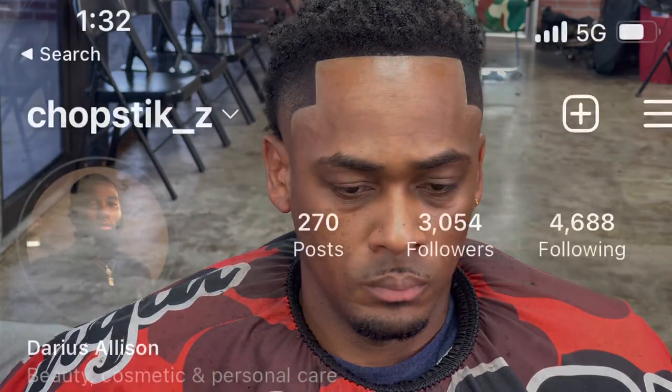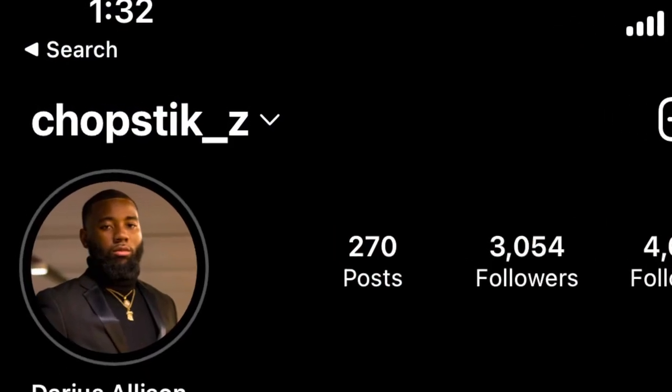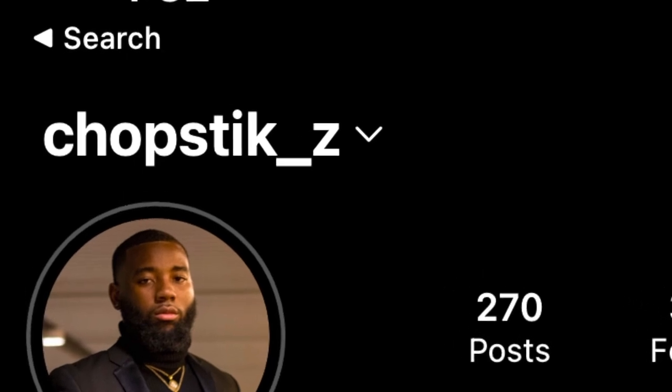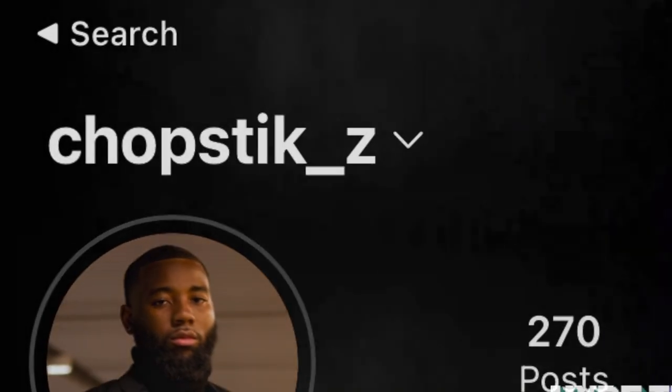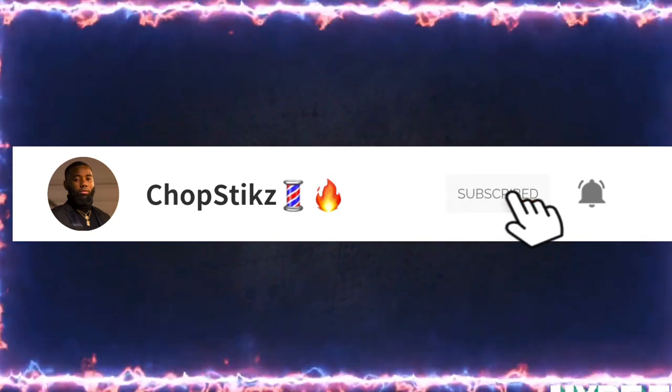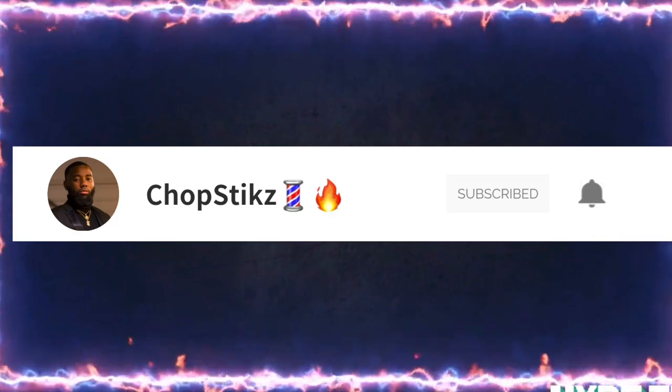Look at this edge up bro — look at this cut. This is what I say about details, man. Check out my Instagram, DM me if you need any help with anything. Support me — subscribe, hit that like button and that bell, and share it. I love y'all, keep watching.